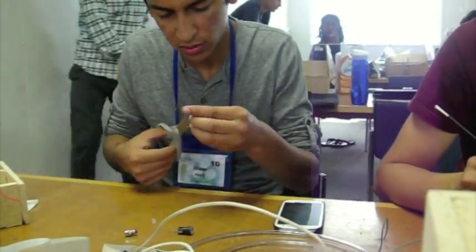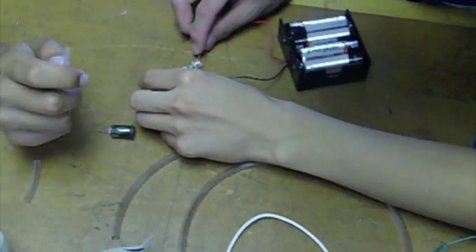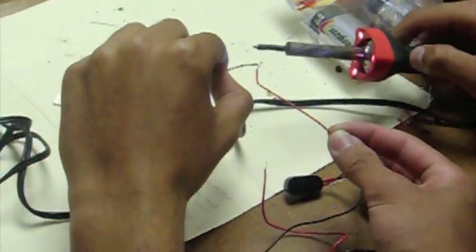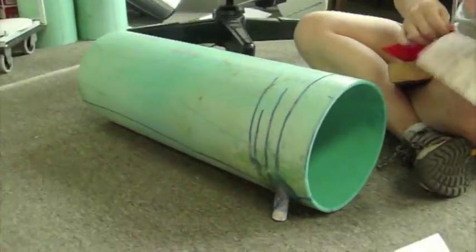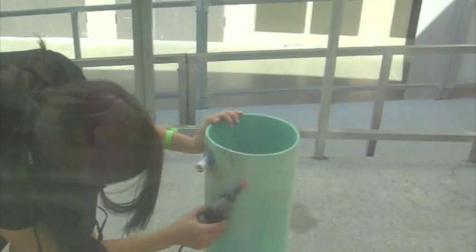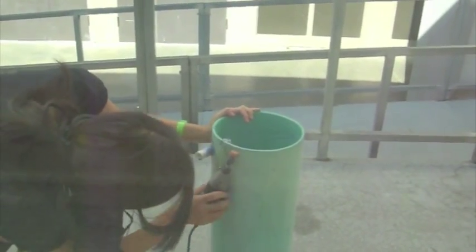This is more of the boys trying to figure out how to incorporate the optical fibers. This is Utsav soldering some wire together for the LEDs. Here we are sanding the tube to prep for the spray paint. This is Laura drumming off some of the excess glue on the tube.